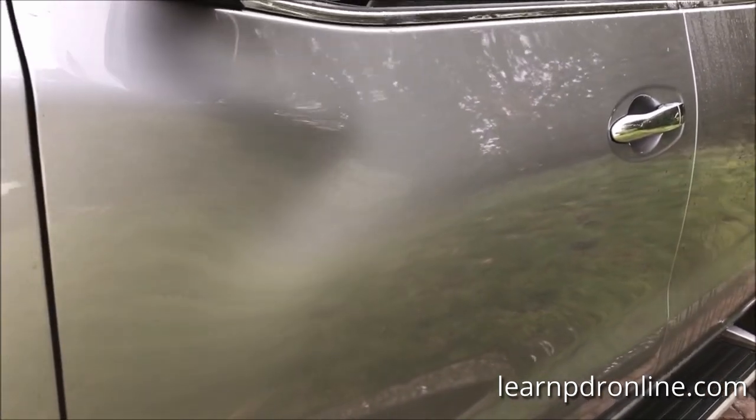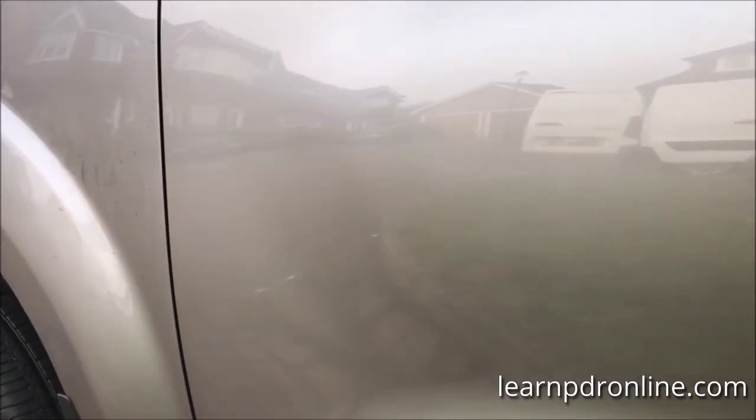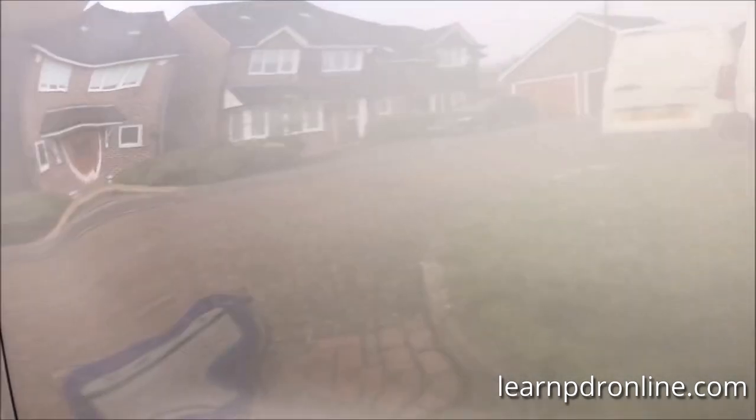So here we have that natural curve of the door, and the crease was just the other side of that. It can be a bit misleading sometimes with these kinds of body lines that you get, but I'm really pleased with how that crease has come out.